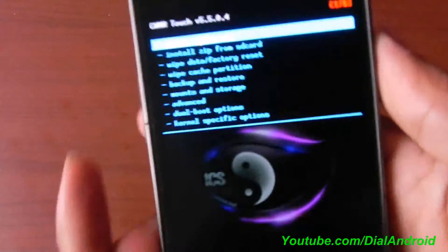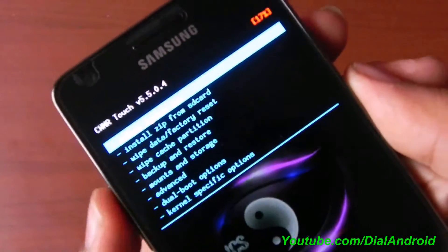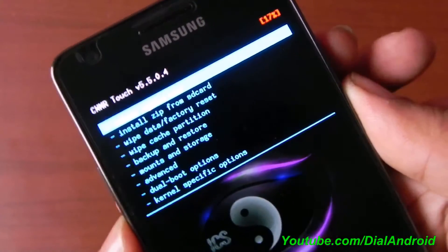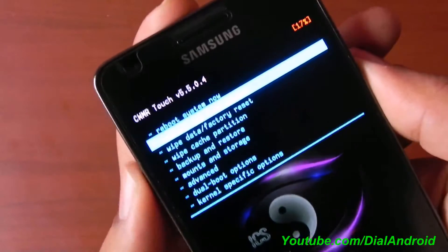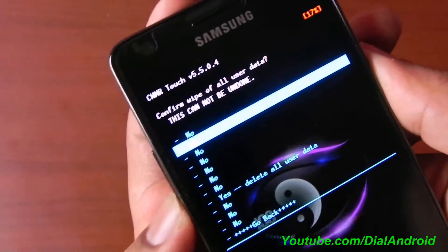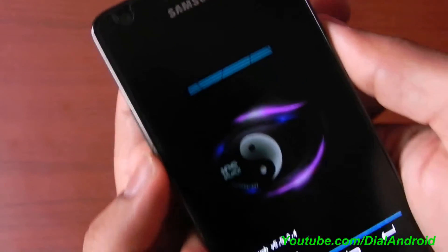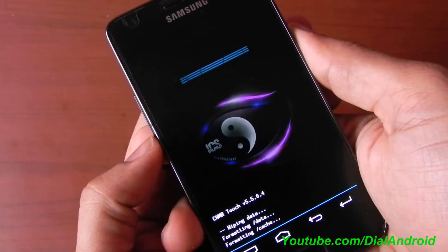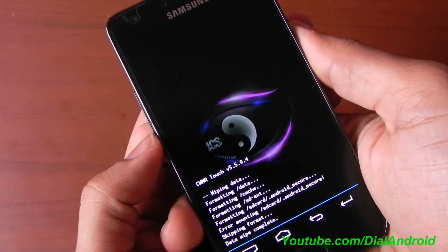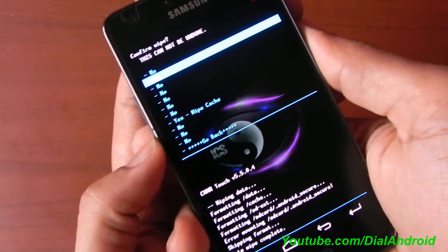So here you go, you are in ClockworkMod recovery. First of all, from whatever ROM you are coming from, you just need to do a wipe data and factory reset. This is really a required step so don't skip it. And wipe the cache partition also.